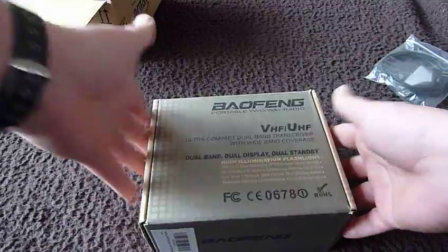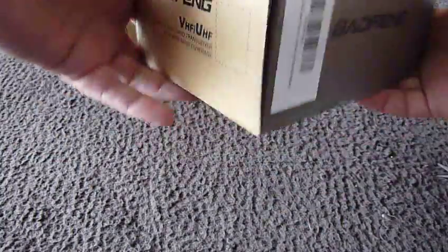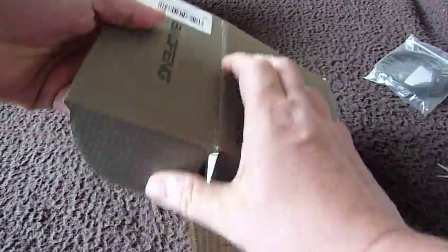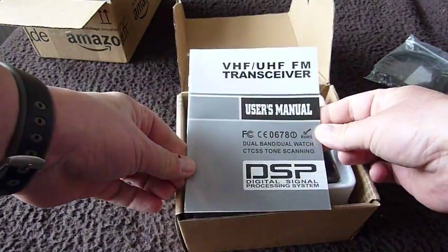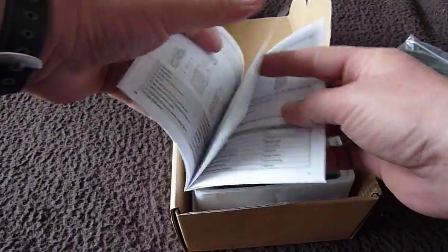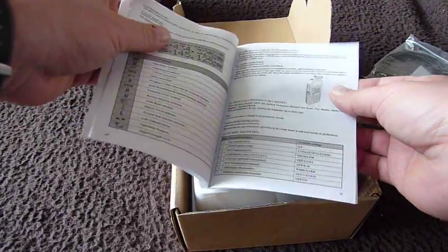Baofeng — just to give you an idea of what the box looks like. Let's see if we can get into this. We have a user manual. Apparently this is very poorly written and is of not much use when it comes to programming.